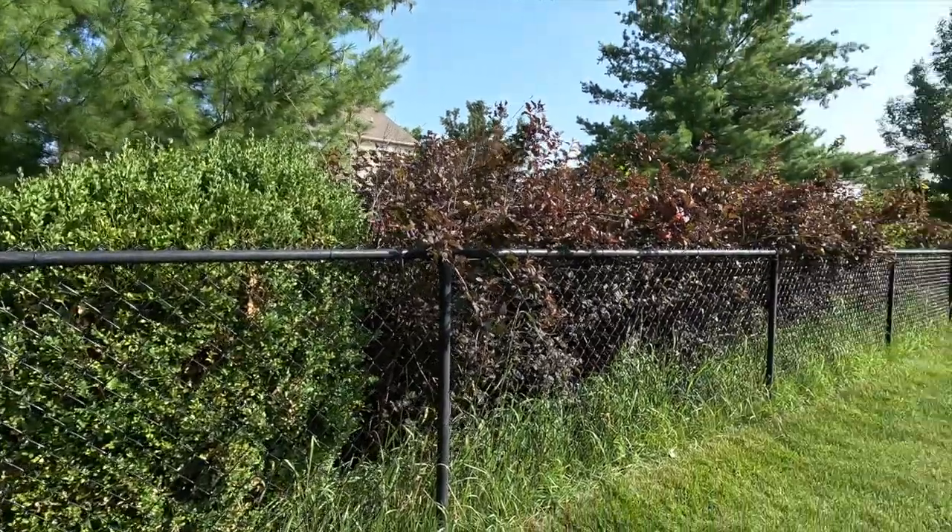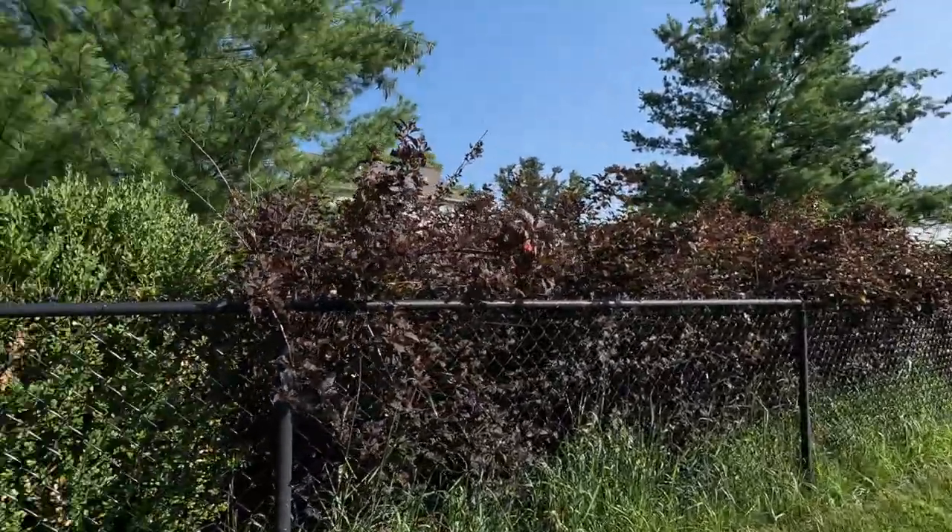The grass is trimmed pretty good but some other stuff — that's not doing so good. Definitely overgrown coming in through the fence from the neighbor's yard, but I'm going to take care of it with the Badger. The true test is going to be how long that 40 volt battery actually lasts. Let's get on it.